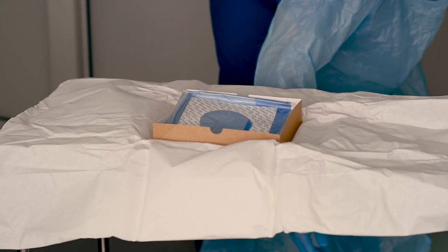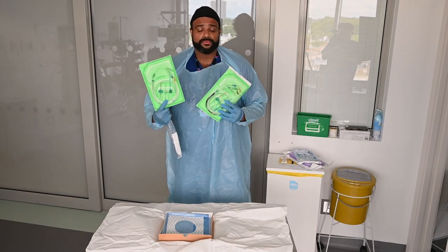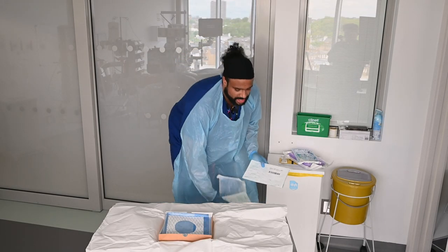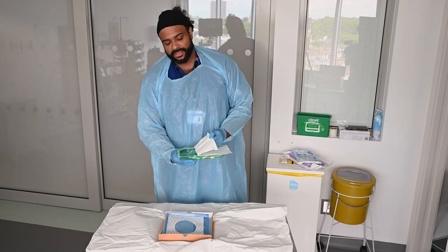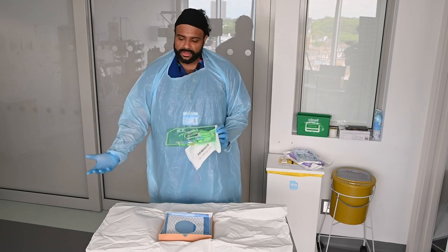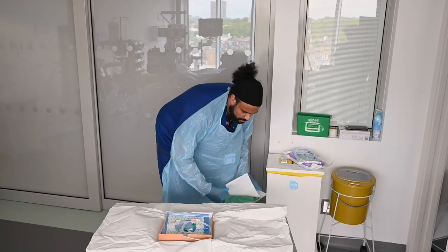First things first, we'll start off with our line. There are generally two types of central line that you'll be inserting — one for dialysis, called a VASCath, and the others are just your standard central lines which come in different lengths depending on where you're going with the CVC, either jugular or femoral mainly. We're going to go over opening a central line pack for now. Best thing is to always try and open it with it facing the ceiling as neatly as you can, fold it over being careful not to touch the edges, then tip the contents into the sterile field. Alternatively, if you've got a nurse at the bedside with you, you can get scrubbed beforehand and get them to open it whilst you're sterile.